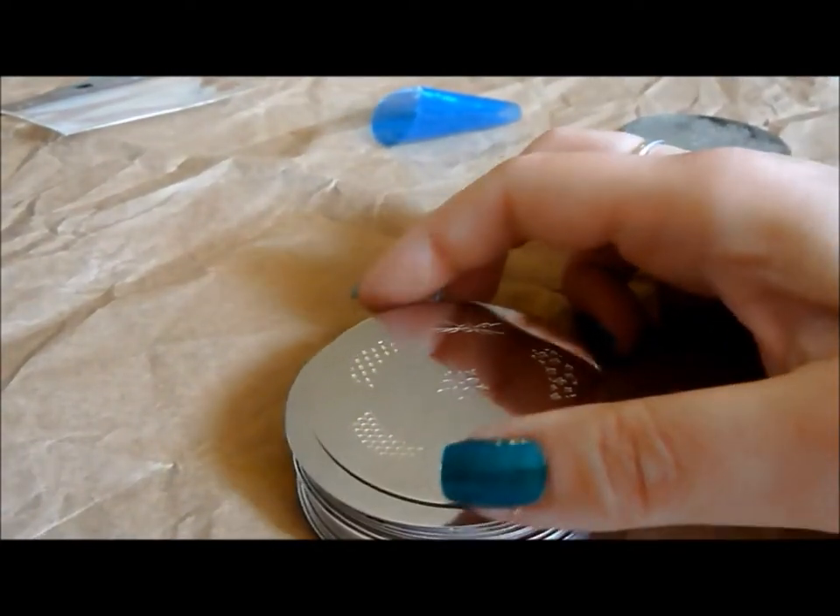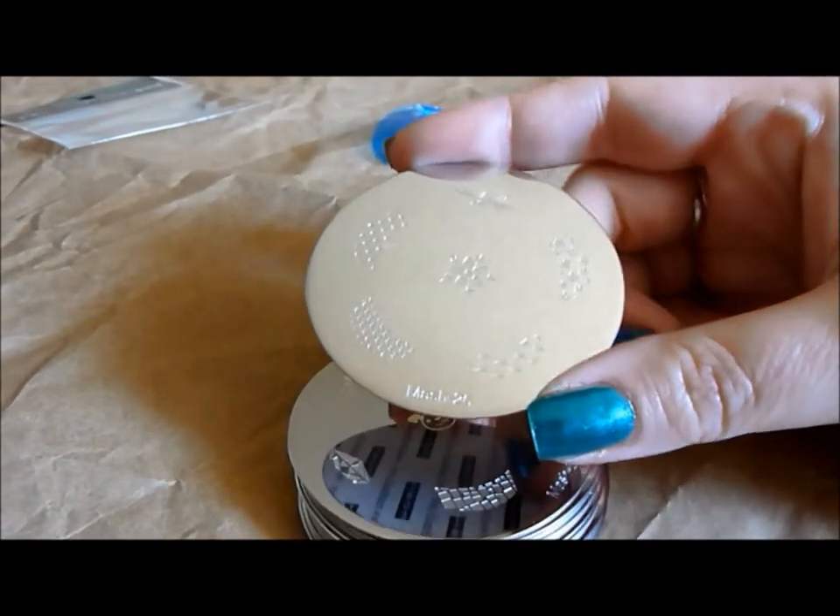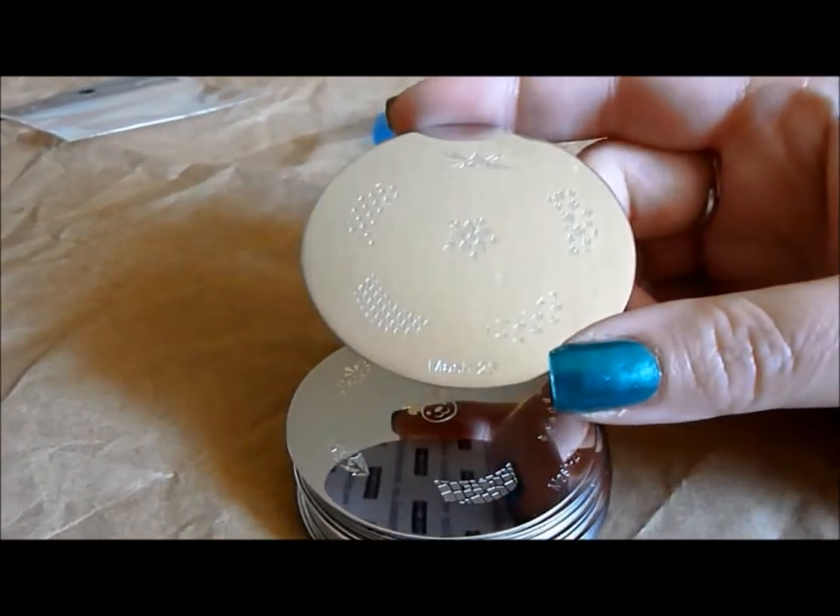Hello everybody! Today I'm going to review the new MASH nail stamping plates that are coming out. They sent me a set for review so I'm going to go through them for you.